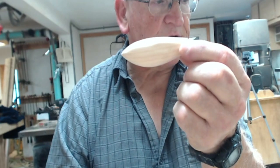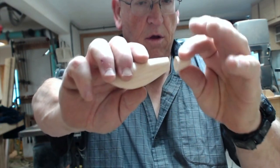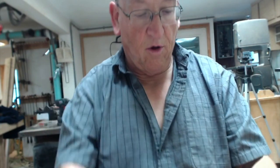Well, I've got my two pieces here. Hopefully things will work out right. I hope I know what I'm doing — we'll find out if it works.